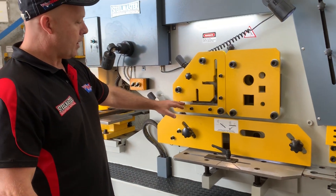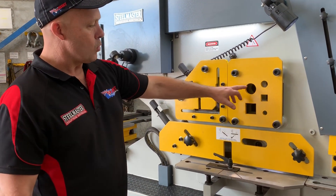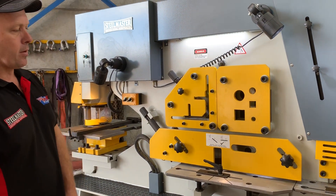We've also got a large 150 multi-angle cropping station and of course solid round and square bar cropping.